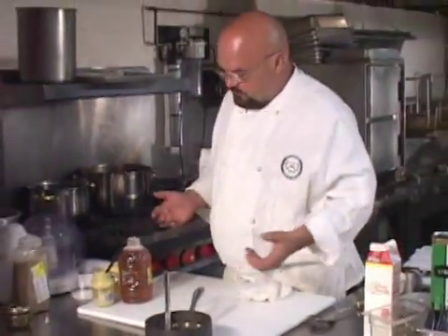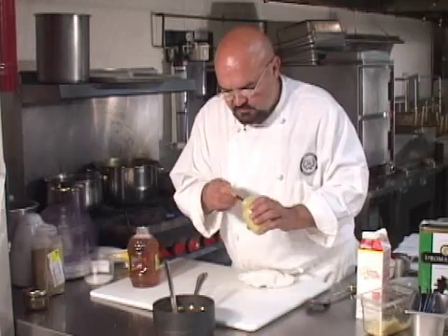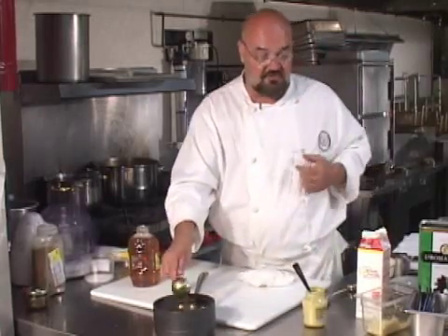Now here's what I'm going to do. I'm going to take a little bit of mustard. Dijon would be a preferred mustard, either whole grain or smooth, either one. I'm going to put a couple of big tablespoons in here. I've only got about two cups, two and a half cups of brown sauce here.